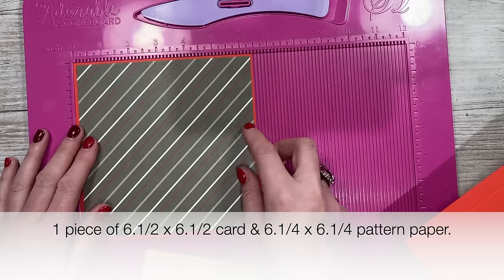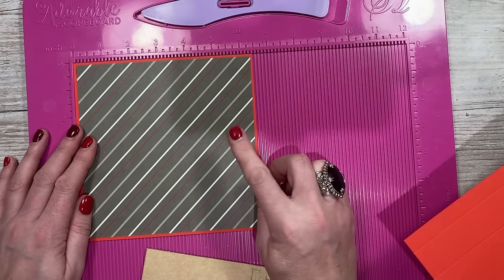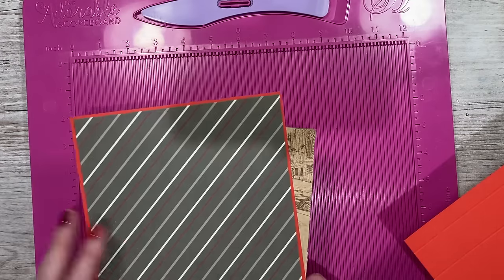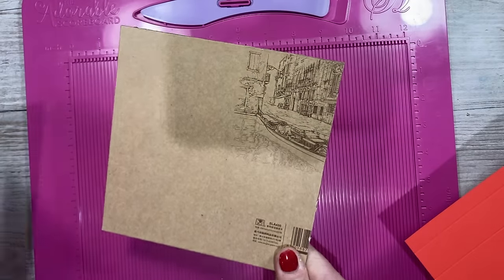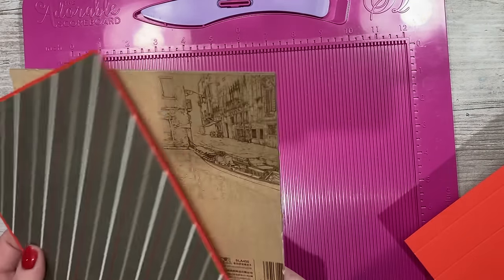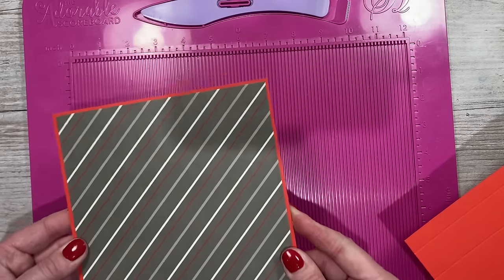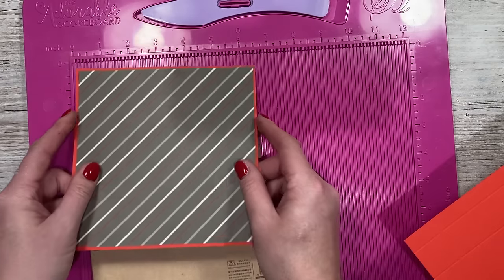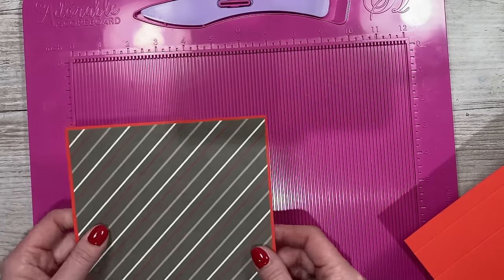You'll want a piece of card that's six and a half inches squared and then pattern paper on top at six and a quarter squared. Don't stick the pattern paper on just yet. This chipboard or grey board is two mil from the back of a watercolour pad — nice and strong — to reinforce the bottom. If you're putting something heavy in, or if you want strength, cut two or three pieces of that six and a half card and stick them together with construction glue.